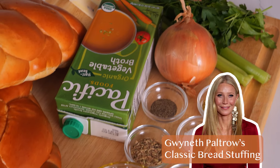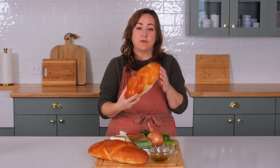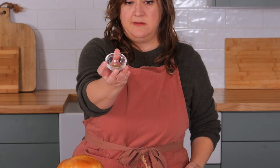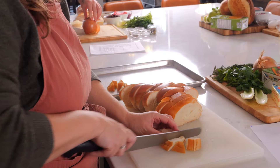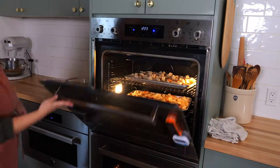Gwyneth Paltrow's classic bread stuffing calls for challah, whole grain, or ciabatta bread, which she says she most frequently has laying around the house. It also uses fennel seed, celery seed, and vegetable broth instead of chicken. This is a vegetarian stuffing. Gwyneth has you cube your bread into half-inch pieces and then bake it until it's dried out.